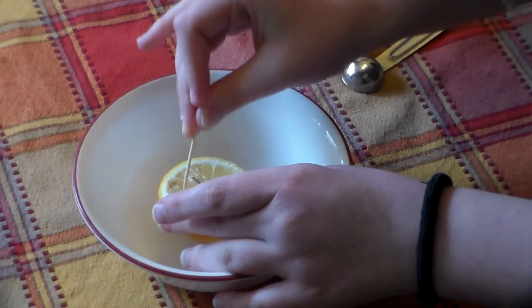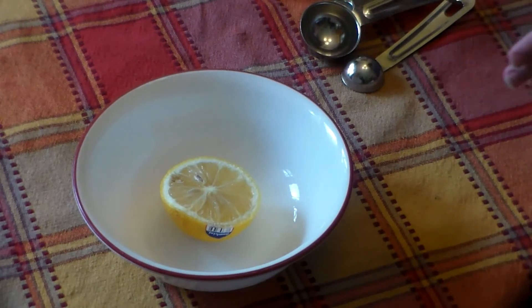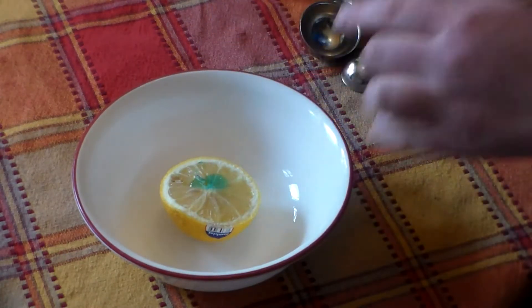Because otherwise the reaction won't occur as well. Now that you've done that, you can coat it in a little bit of dish soap.